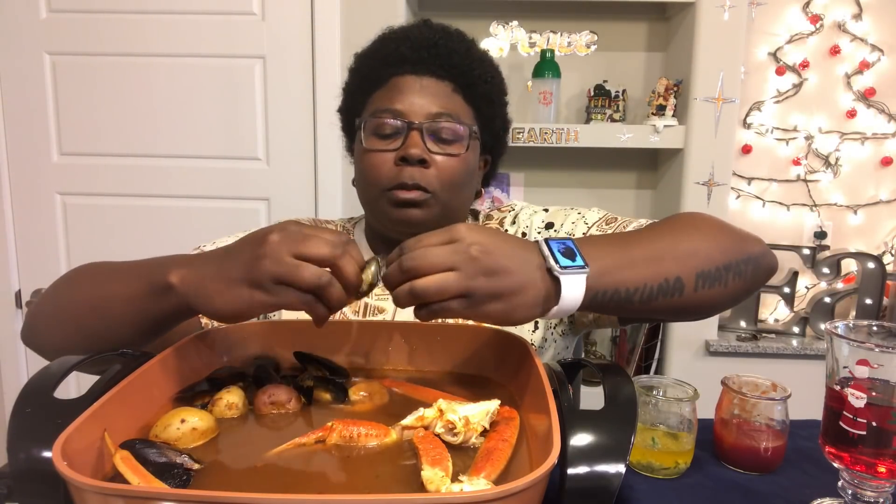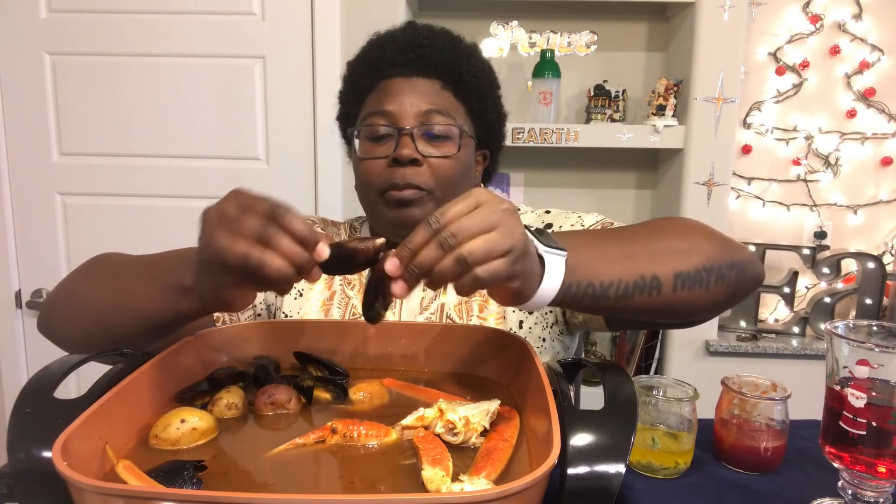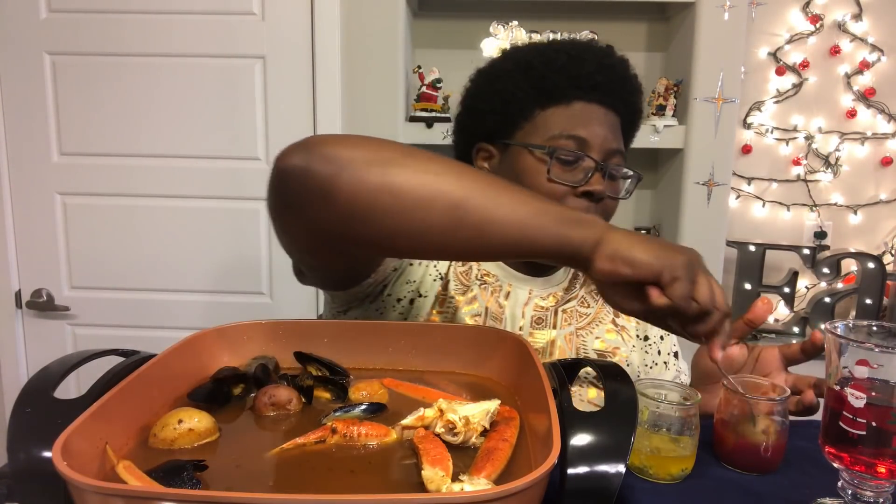Mussels, mussels. These are delicious — don't need no dip, but I'm gonna do it anyway. I got some potatoes too that I'm gonna eat. You know why? Because I want to.